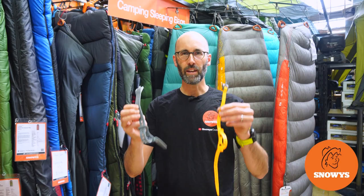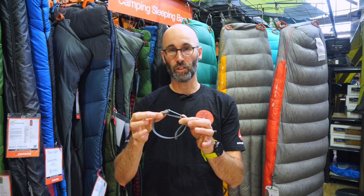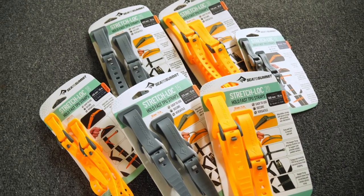G'day there, Jake from Snowys. Today I'm going to show you the Cedar Summit Stretch Lock strap. These straps are easy to use, they're super versatile with lots of adjustment, they are super secure, and they're made from really strong TPU material.